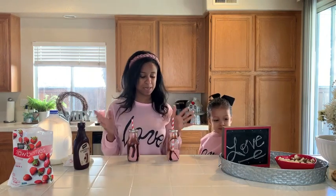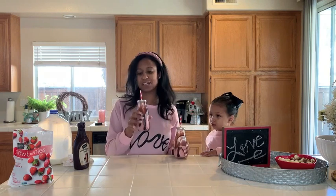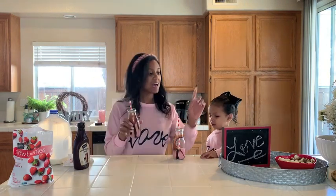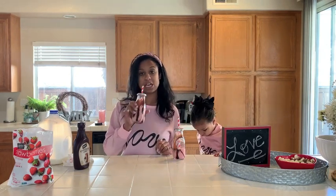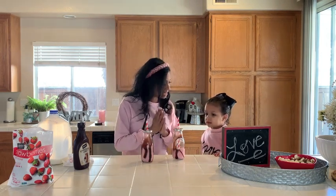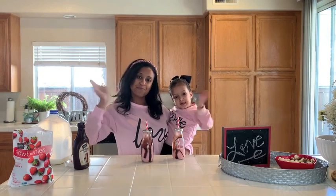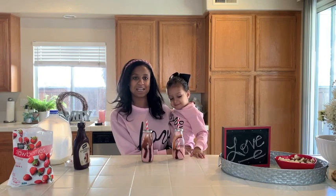So yeah, those are our easy peasy treats. Should we try? You want to try? Just mommy. You don't want to try it? No. I guess the first one was toddler approved — this one is going to take a little bit of coaxing, but it is so yummy. Okay, we're all done. Let's tell the camera — thank you so much for watching our video. Bye YouTube! Give this video a thumbs up if you liked it and I will see you guys in my next one. Bye!